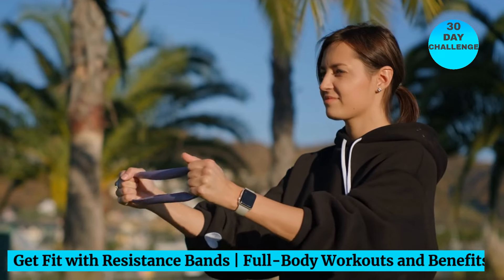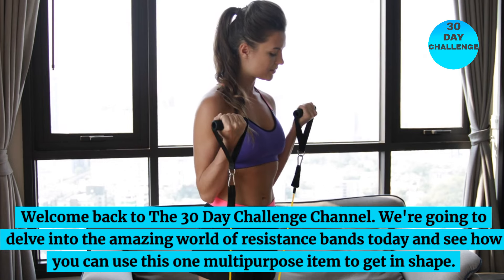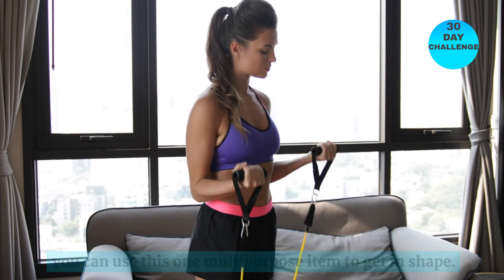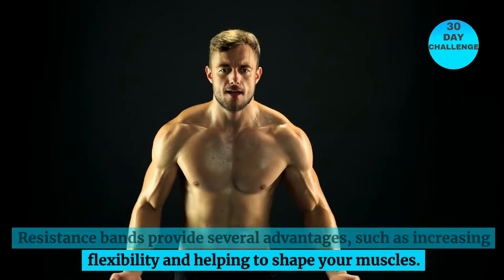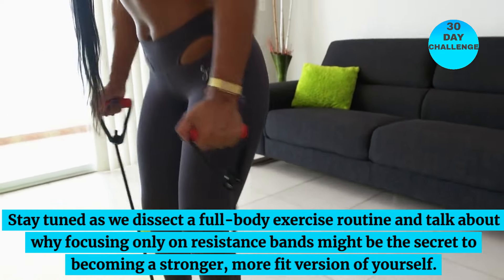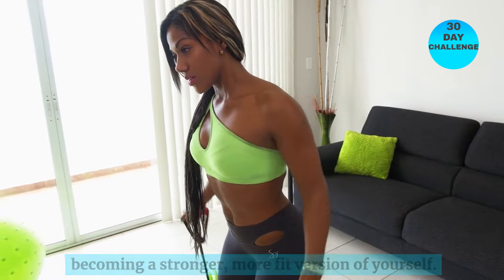Get fit with resistance bands — full-body workouts and benefits. Welcome back to the 30-Day Challenge channel. We're going to delve into the amazing world of resistance bands today and see how you can use this one multi-purpose item to get in shape. Resistance bands provide several advantages, such as increasing flexibility and helping to shape your muscles. Stay tuned as we dissect a full-body exercise routine and talk about why focusing only on resistance bands might be the secret to becoming a stronger, more fit version of yourself.